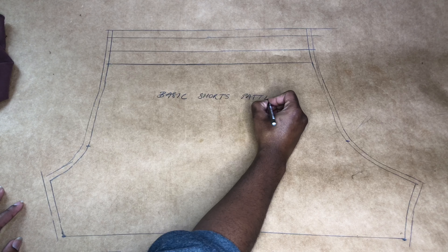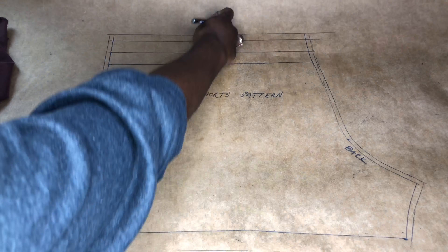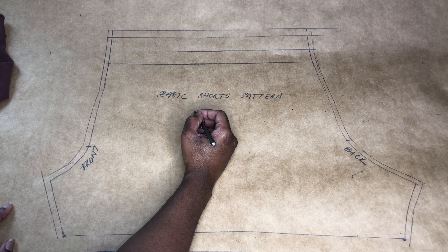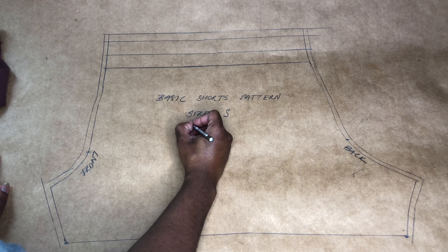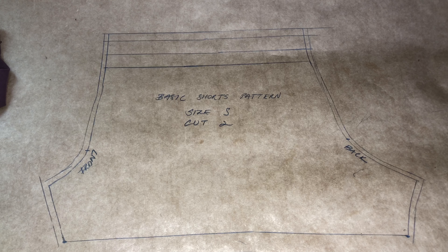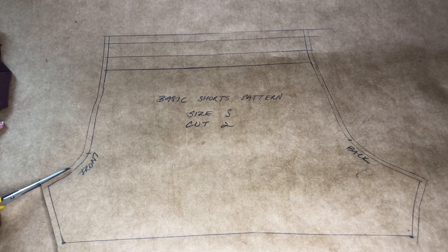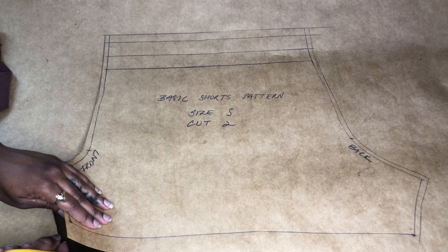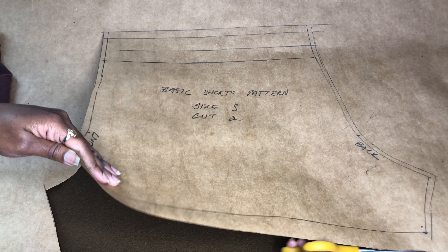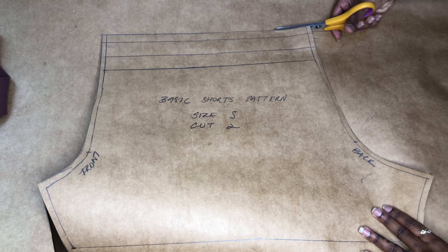So let's just go ahead and label our patterns. We're going to call this the basic shorts pattern. Remember to label this side as the front and this side as the back. And if you wanted a seam line on the side — a side seam — you could just divide it in half and create a side seam line, but it's not absolutely necessary. I prefer pants without a side seam anyways, especially if it's super stretchy pants and there are no pockets. So we're just going to cut around our pattern.